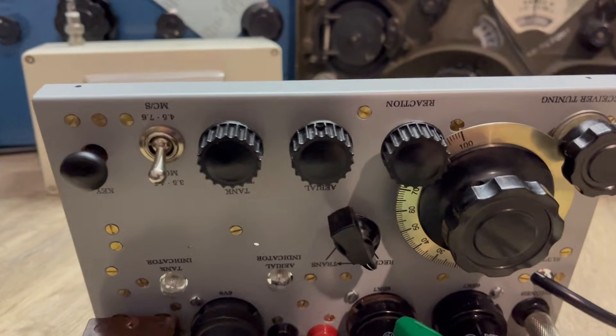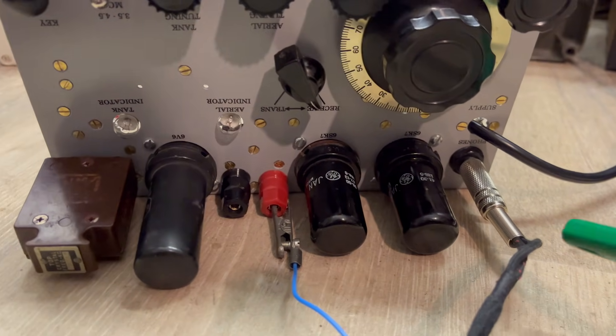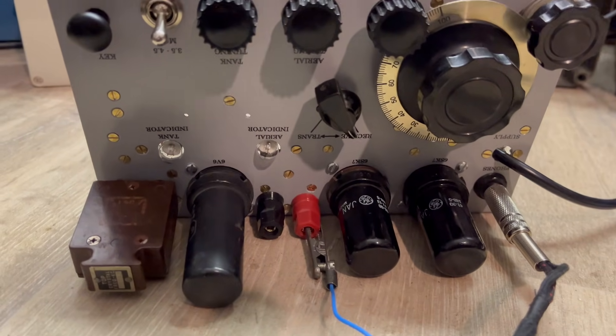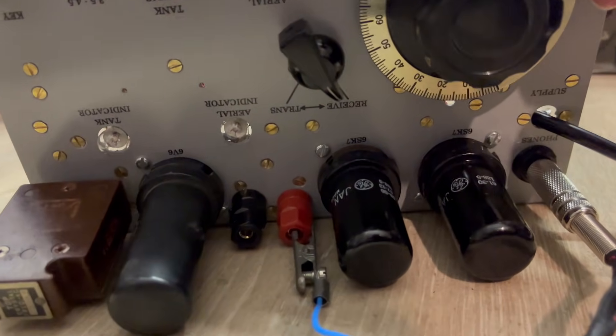It's that valve - it went microphonic earlier, that one. Now whatever you touch it goes off. I've ordered another valve. I've checked all the connections and I'm pretty certain it's that valve. Let's see if I can find another station.